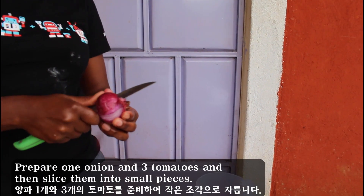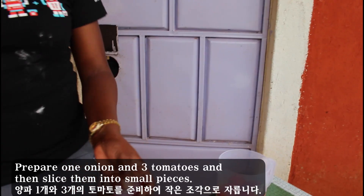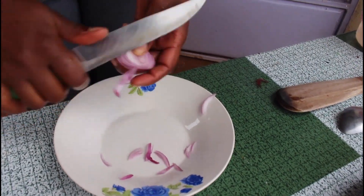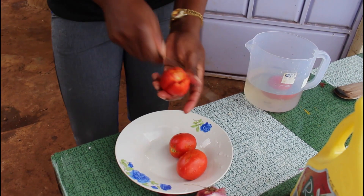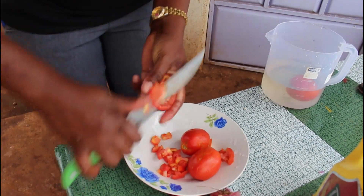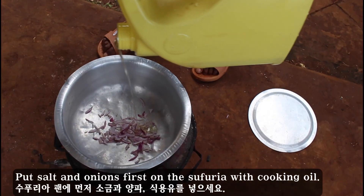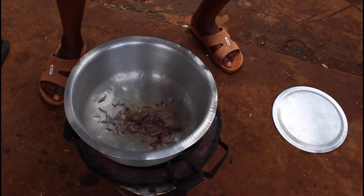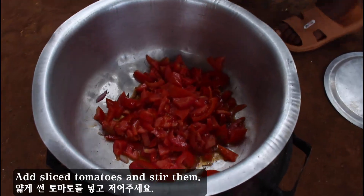Prepare one onion and three tomatoes and then slice them in small pieces. Put salt and onions first in the sufuriyah with cooking oil. Add the sliced tomato and stir them.